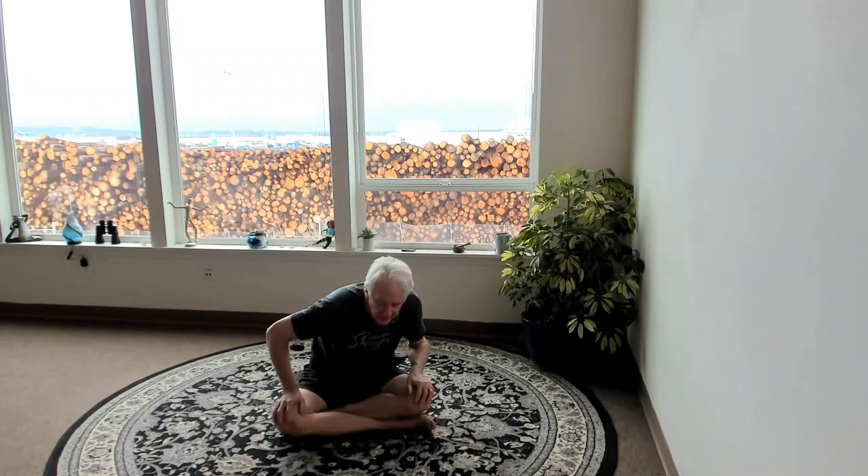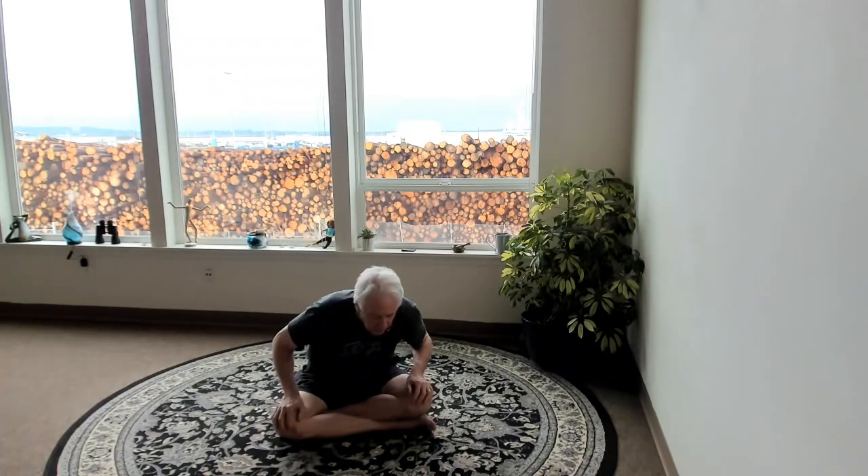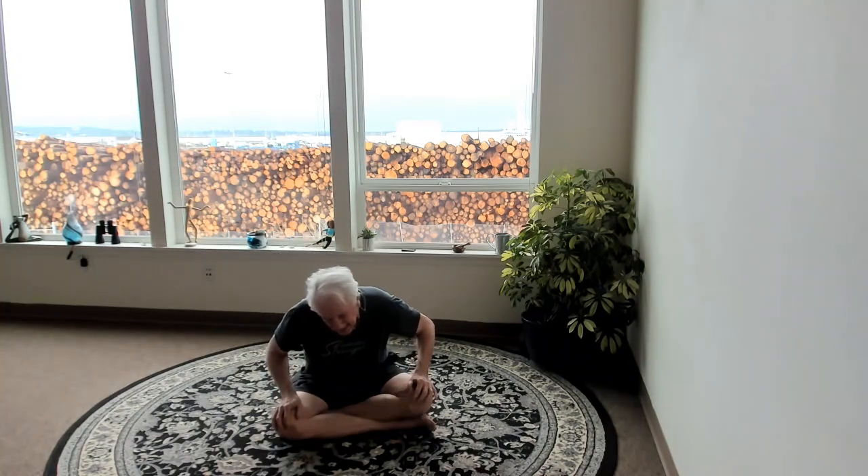We're in our Astoria studio today. Notice the big pile of logs behind us — we're right in the port of Astoria, Oregon. There's a shipping yard right outside our window that used to be the customs yard. They'll be loading these logs up on a ship to ports far and wide. Most of the logging around here now are groves that were planted just for that purpose, so don't feel quite as bad.